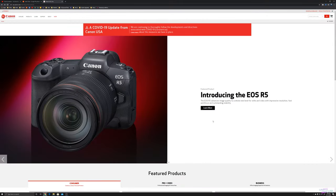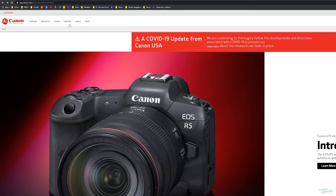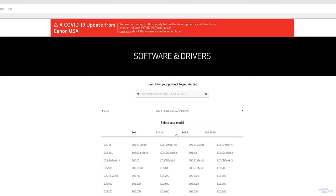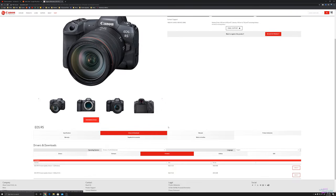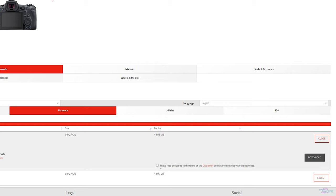Step number two: we need to download the firmware off of Canon's website. Go to usa.canon.com — link will be down below in the description. Click on support, click on software and drivers, click on the camera icon, and then select EOS and Rebel digital cameras. Go over to the EOS R system, find the EOS R5, and click. Now go to the tab that says firmware, and you'll see two options: firmware version 1.1.0 for Windows and Mac. Depending on your operating system, click the one you want. I've got Windows. Select, then check the box that says you have read and agree to the terms of the disclaimer, and click download.